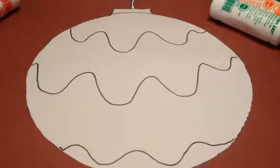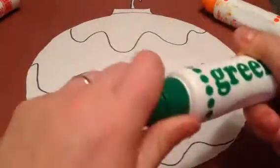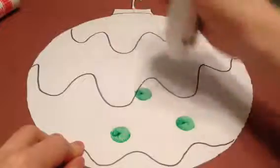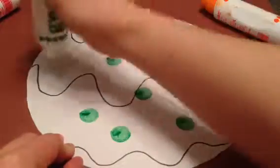Hello artists! Today you'll be decorating the rest of your ornament. You'll be using the duodot markers. Twist out the cap, add some dots to the white spots on your ornament.